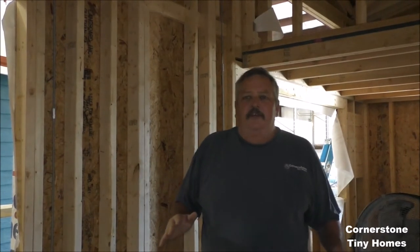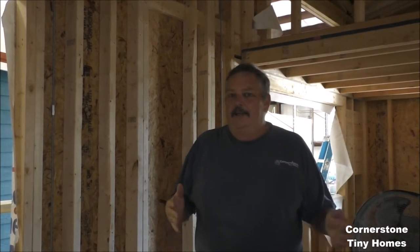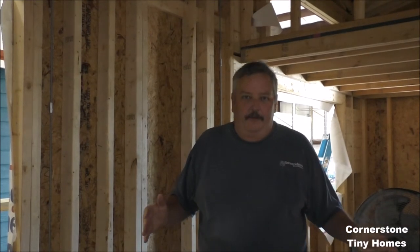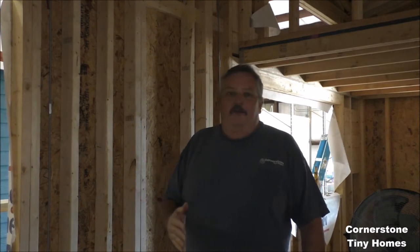This by no means is permission to ride out a Category 5 hurricane in a tiny home or any structure for that matter. The best thing to do is to get out if you can. All I'm trying to do is show you a way that you may have a home to come back to once the hurricane's gone.